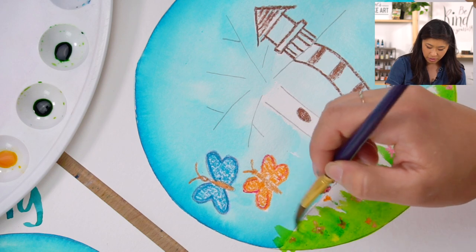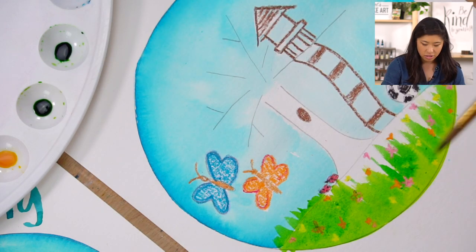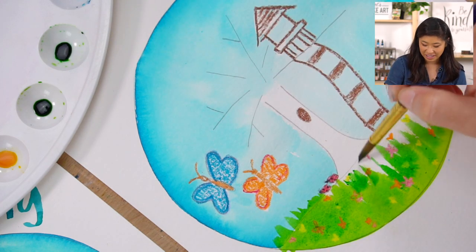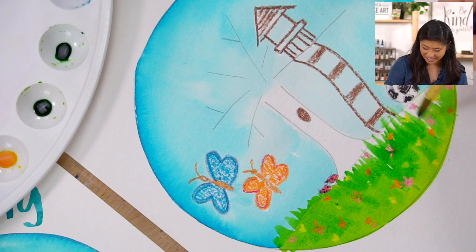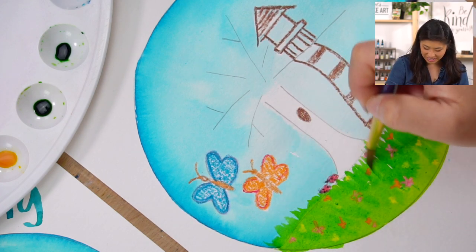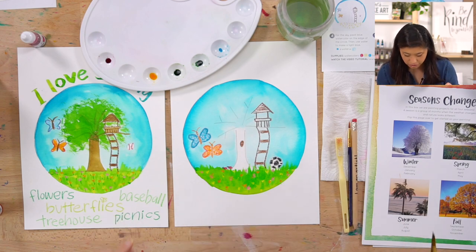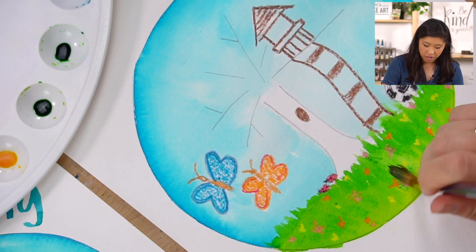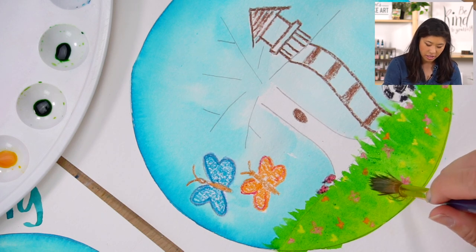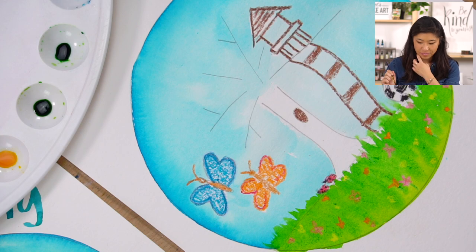Grab some of the darker green and add that in for depth. I'm just drawing my blades of grass — do you see how mine kind of went over the line? I did that on purpose because when you look at grass it's not a perfectly straight edge. I'm just lightly moving my arm going up and up. Are you using the belly or the tip of your brush? You can use either. Don't push too hard or it'll smush the bristles.